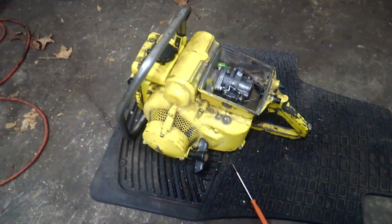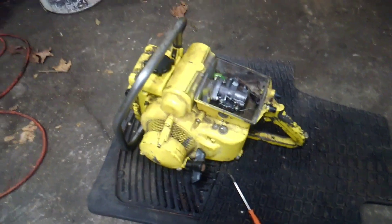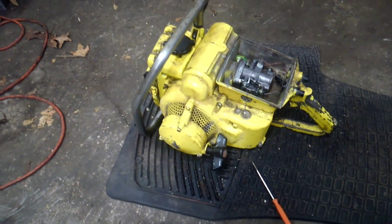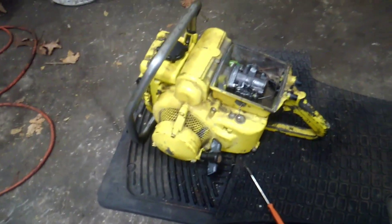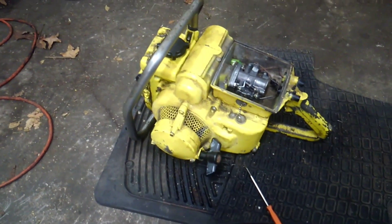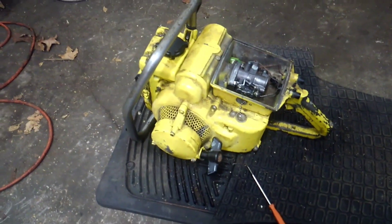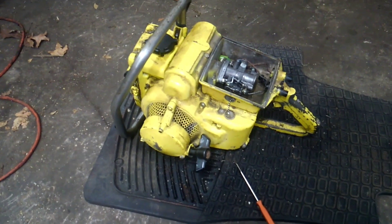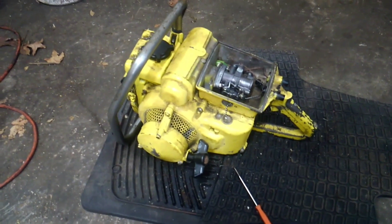After the JB Weld set up for a couple of days, I used a couple of coats of Damon Redcoat fuel tank sealer to seal up the inside of the magnesium tank, and just ended up getting it all back together.